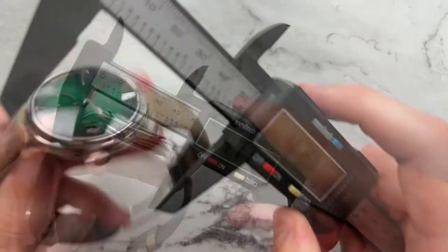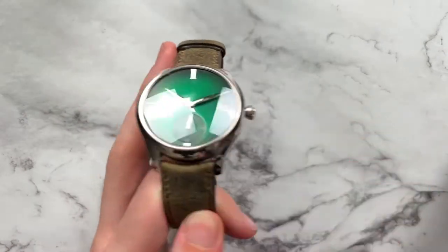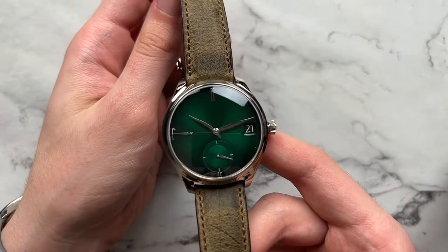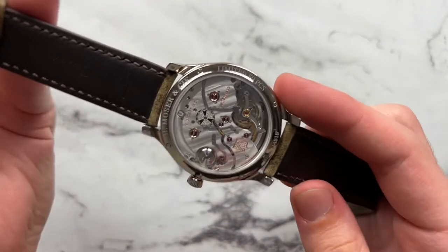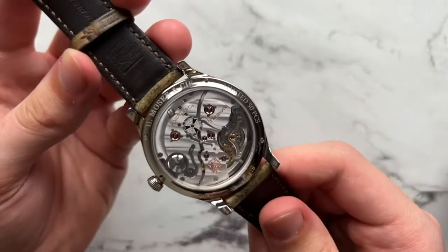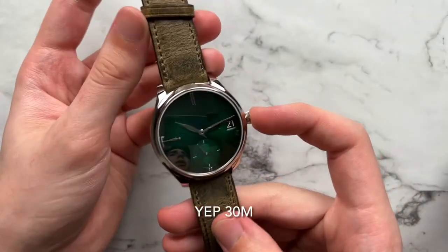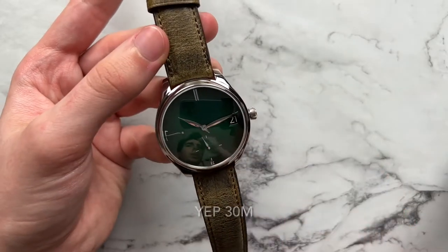We have a diameter of 41.9mm, a lug-to-lug of 47.7mm, a height of about 12.2mm, and a lug width of 20 millimeters. For other general specifications, we have the H. Moser HMC 800 movement beating away in here — this is their perpetual movement. It also has seven days of power reserve. The watch has, I believe, 30 meters of water resistance, so I'll have to check on that.